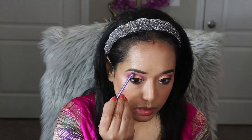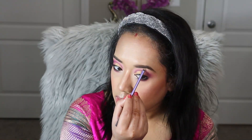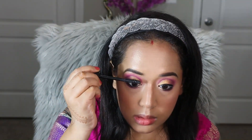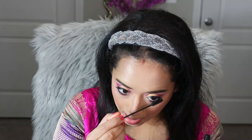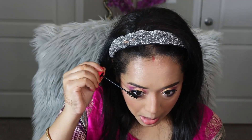To brighten up the whole eye look I am using the same highlighter on the inner tear duct area, and I am also highlighting my brow bone area with the same product. Today I am going to apply false eyelashes, but before that I am applying a good coat of mascara on both the lower and upper lashes. I am using Tarte Cosmetics Maracuja Mascara which provides both volume and length.